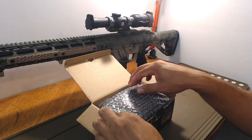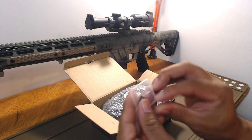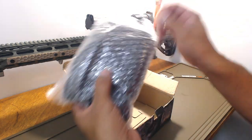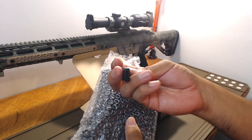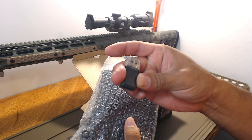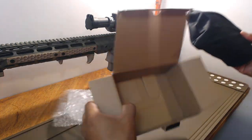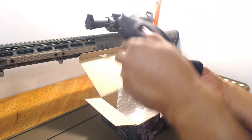A little SD card — micro SD 64 gigs, not bad. And what is this? A USB adapter to transfer your videos to the computer. Some bubble wrap... see if there's anything else in there — nope. It comes with a little carrying case.